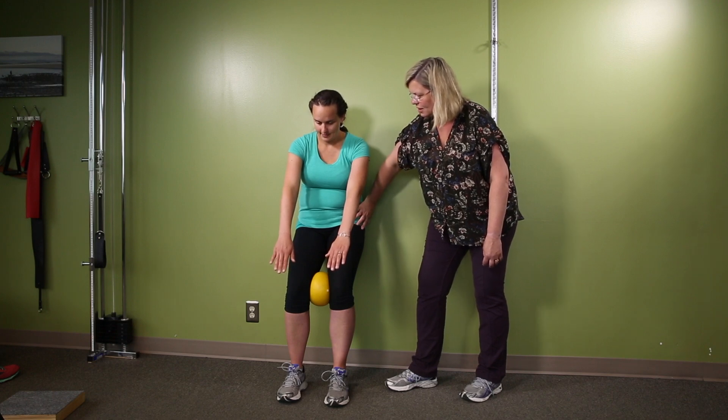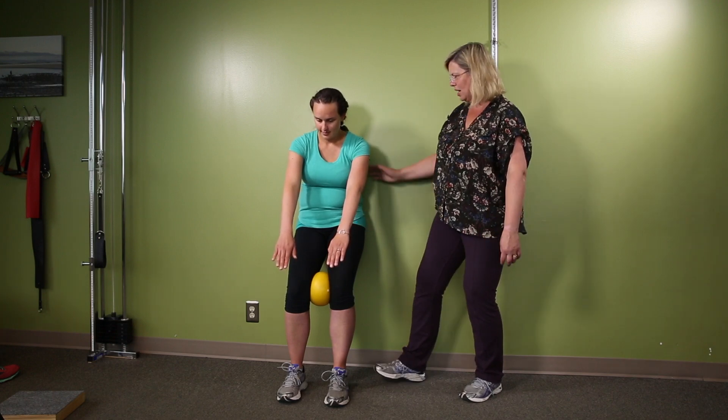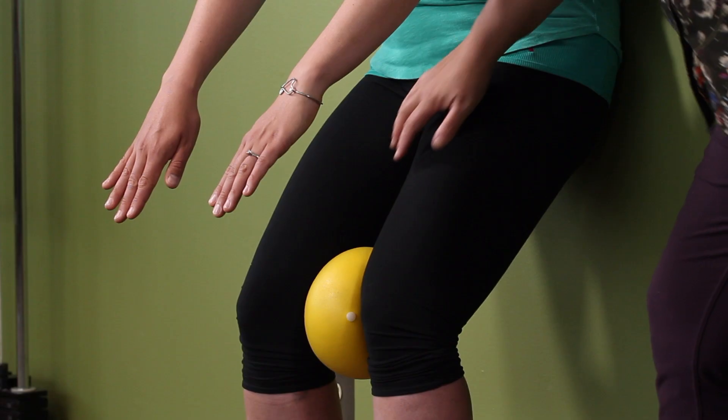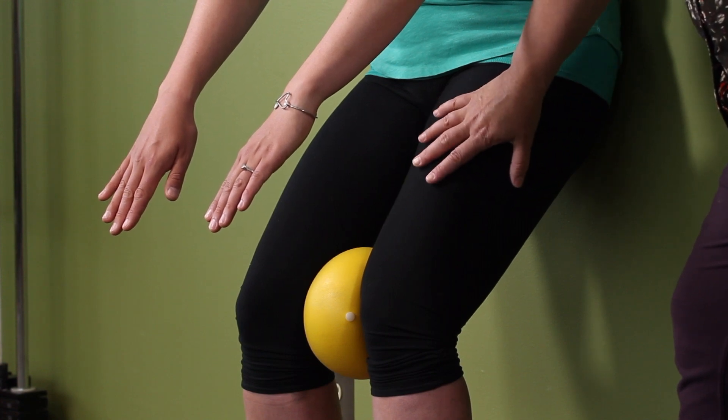The left hip will be a little closer to the wall. Now do four deep breaths — breathe out. Feel the inside thigh and quads.